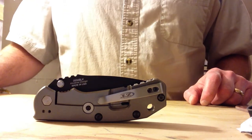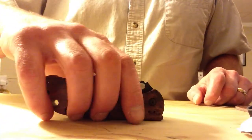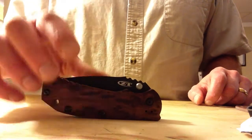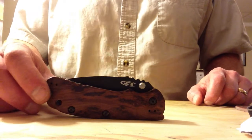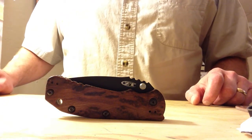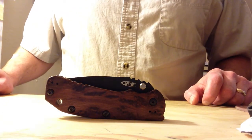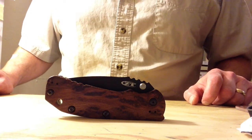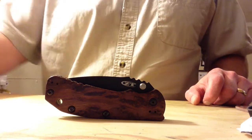Hope you guys will check them out. We have the knife and the scale right now available at usamadeblade.com, and if you don't want to pay for the custom scale you can always just get the knife by itself. It also comes in a bead blast finished blade. Once again, available at usamadeblade.com — I appreciate you guys watching this.